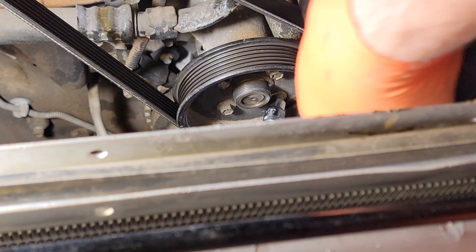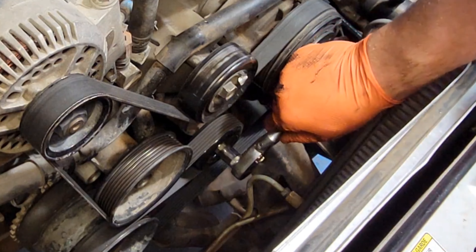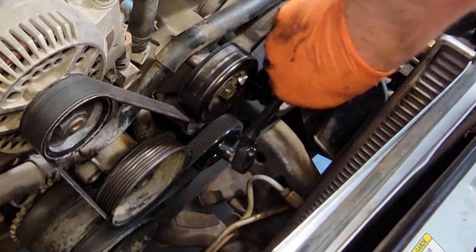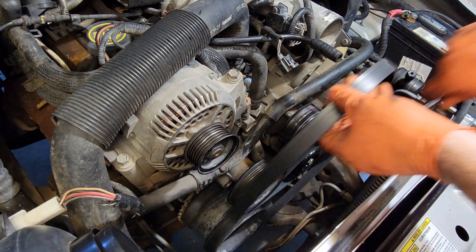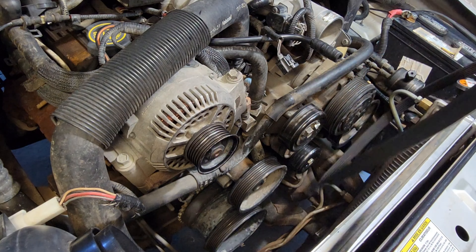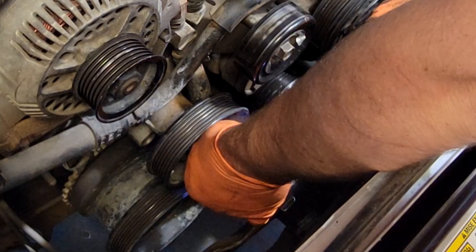Loosen these four 10 millimeter bolts, then loosen the belt tensioner and slide off the belt. Then take these four water pump pulley bolts.